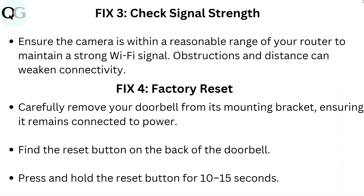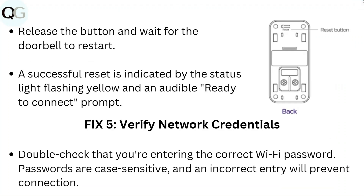Fix 4: Factory reset. Carefully remove your doorbell from its mounting bracket, ensuring it remains connected to the power. Find the reset button on the back of the doorbell and press and hold it for 10 to 15 seconds. Release the button and wait for the doorbell to restart. A successful reset is indicated by the status light flashing yellow and an audible ready-to-connect prompt.